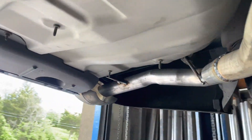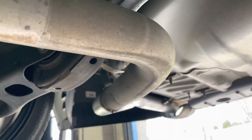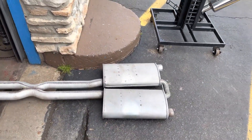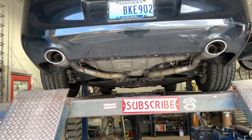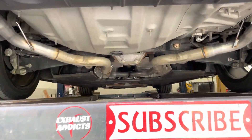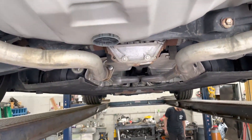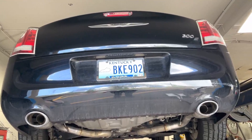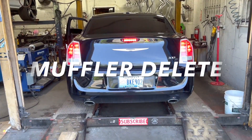There's the rear muffler resonator delete we did earlier a couple days ago. There's the middle section we just cut off. Now you guys will really hear it — it'll open up a lot. Like always, please subscribe, like, comment, all that good stuff. It's a Hemi 5.7, 300S Sport.